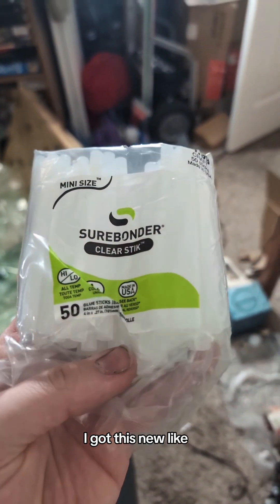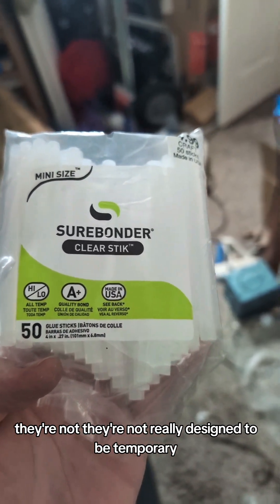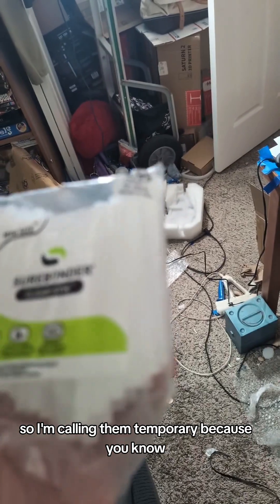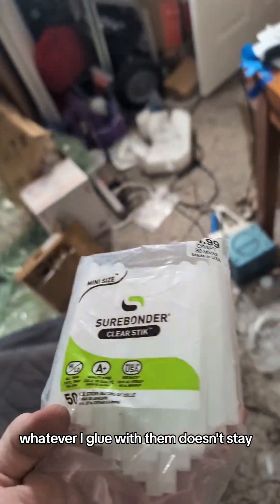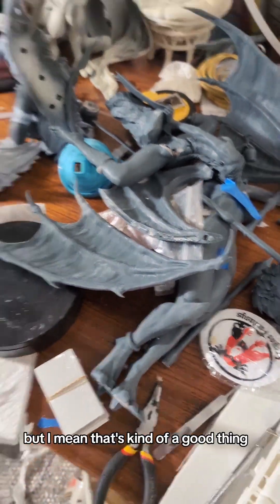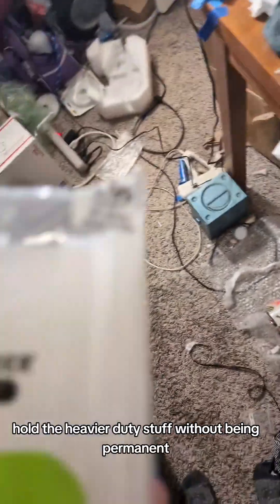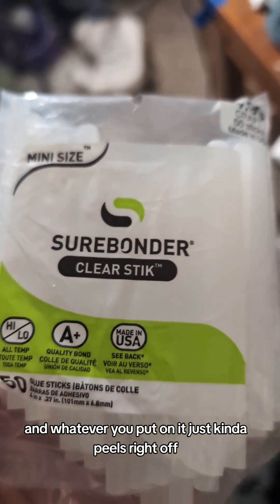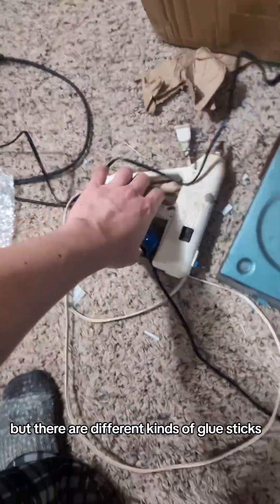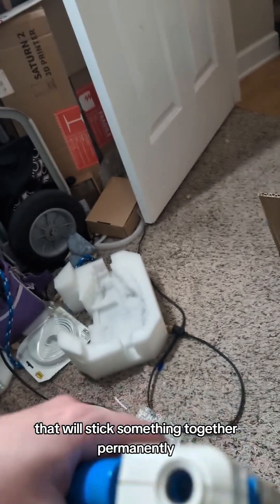I got these new temporary glue sticks. They're not really designed to be temporary, but they suck, so I'm calling them temporary — whatever I glue with them doesn't stay. But that's kind of a good thing, because I need something to hold heavier-duty stuff without being permanent. Whatever you put on just peels right off. But there are different kinds of glue sticks — stuff I use in this thing will stick something together permanently.